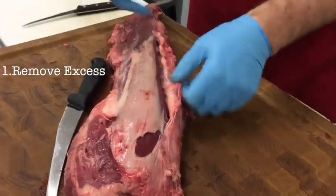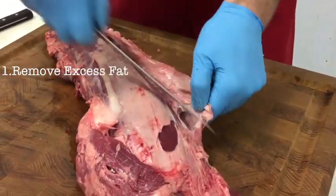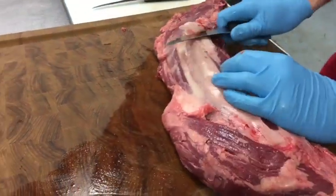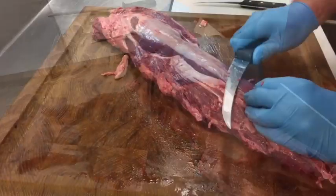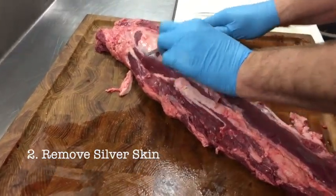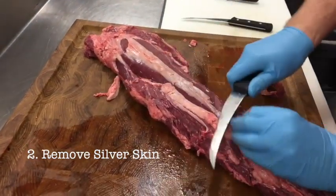Step one is to remove excess fat and to get the roast looking good. Step two is to remove the silver skin. Silver skin will not render during cooking, so do a good job removing it.